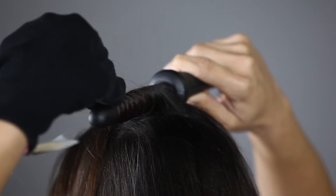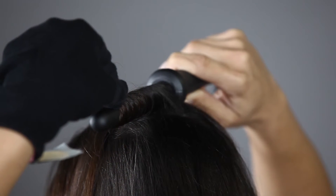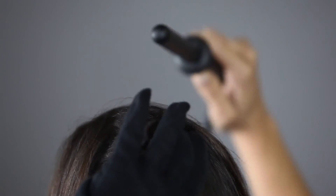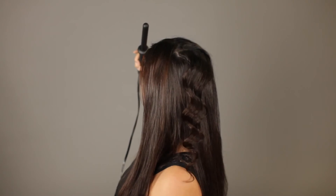Hold for seven to ten seconds, then release the hair at the tip. Slide the iron back toward the root, catching the hair in your hand to cool. Pull the tip of the hair and stretch it out to loosen.